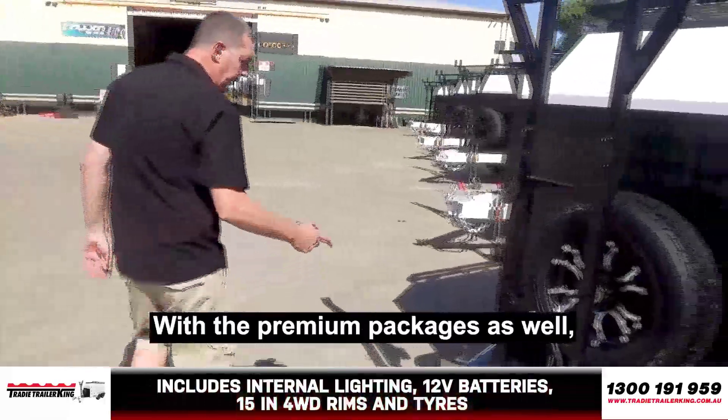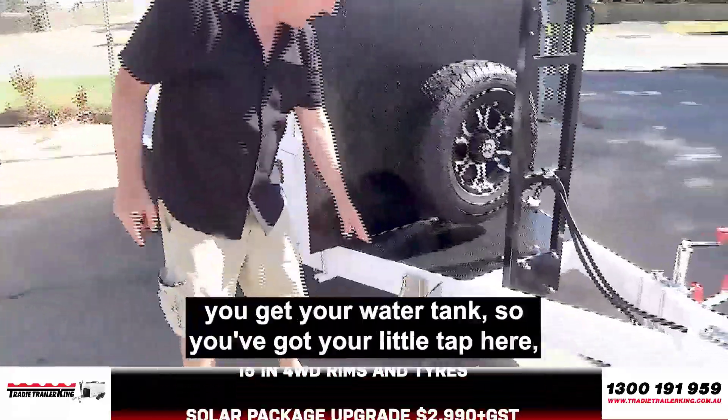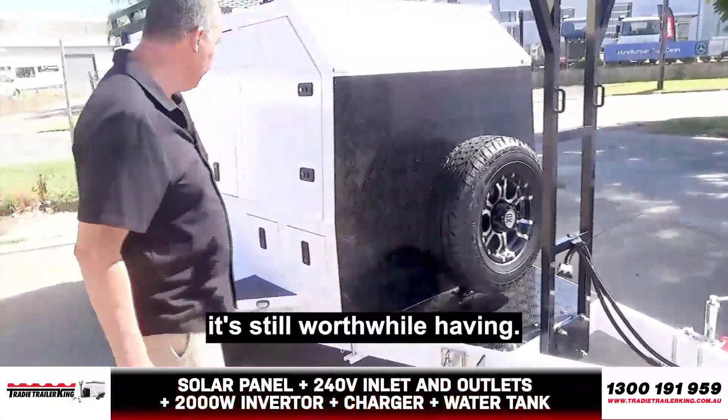With the premium package as well, you do get your water tank. So you've got your little tap here. And honestly, it's one of those things — if you use it three times a year, it's still worthwhile having.